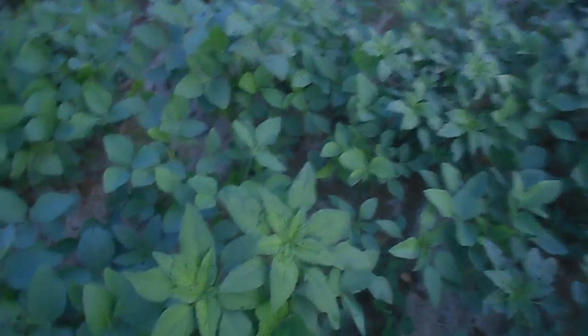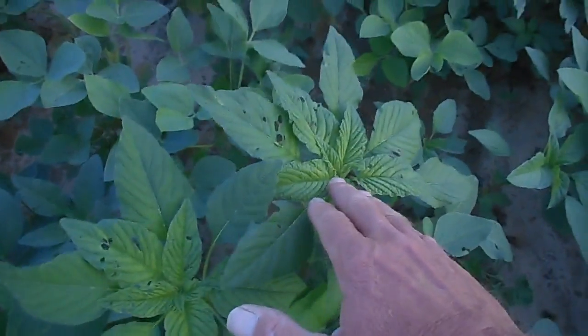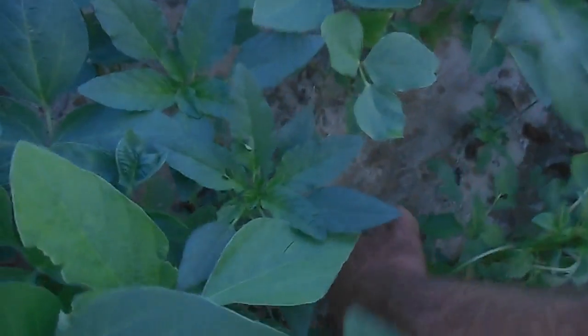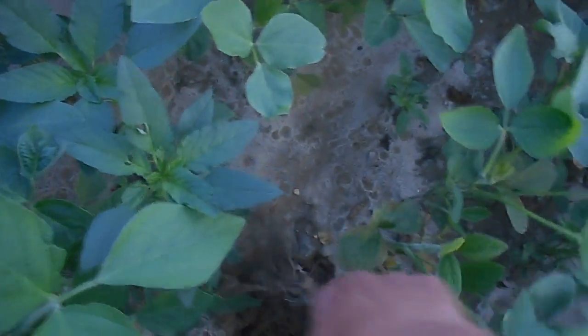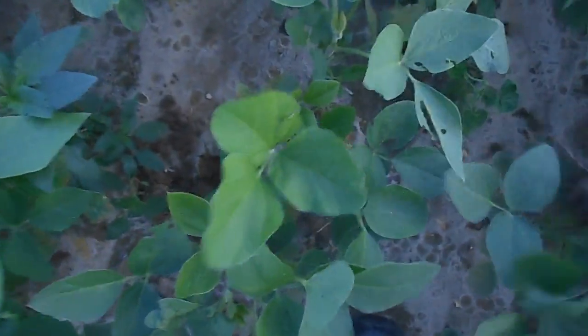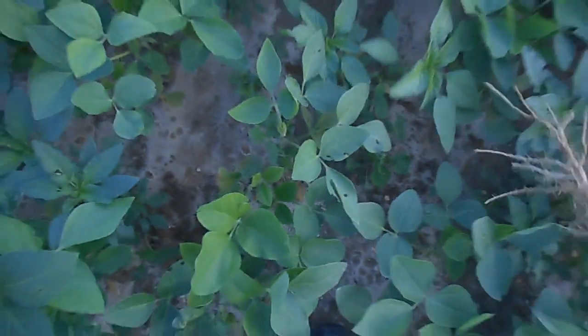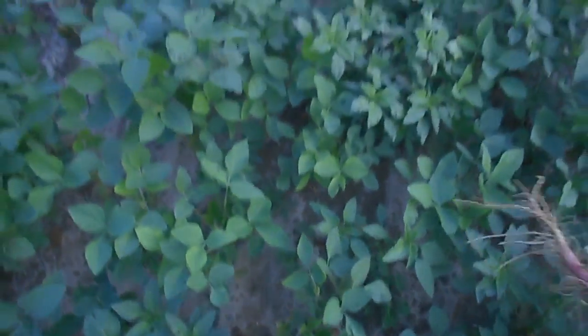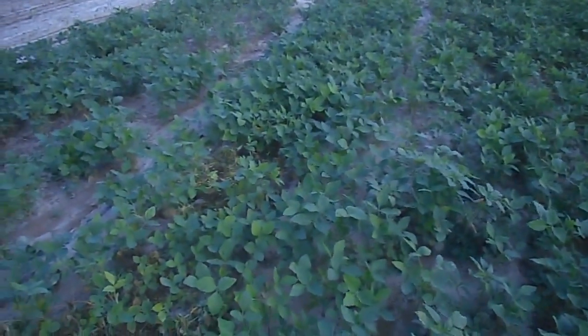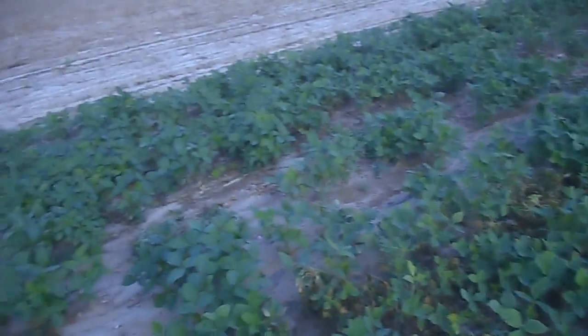Here's another case right over here with the waterhemp — that's waterhemp right there. Down below it there's a bean plant. Now if I get in here carefully, see how small that bean plant is right there that was underneath it. This waterhemp was shading it out and stealing all the water. Maybe that's why they call it waterhemp. But anyhow, I'm going to put this camera down and go to work and see if I can clean up this little area.